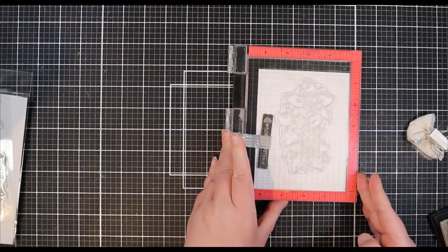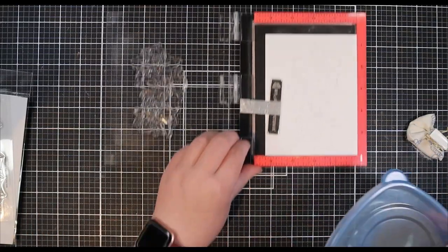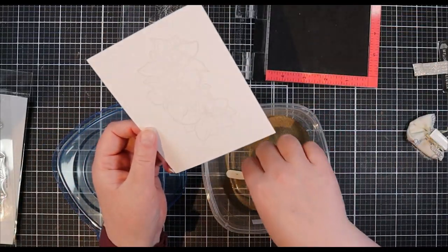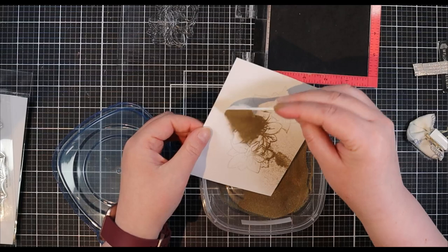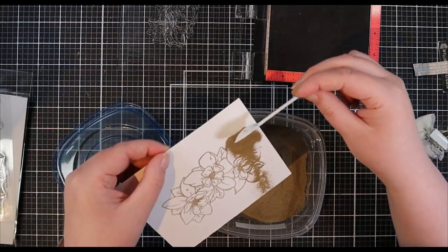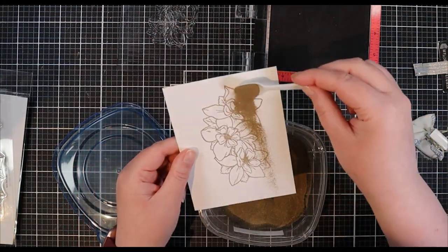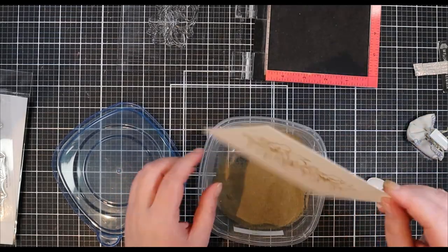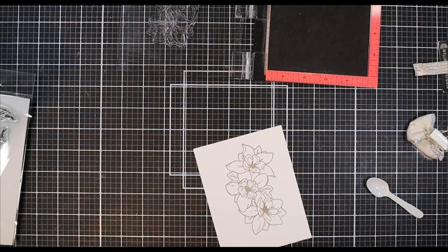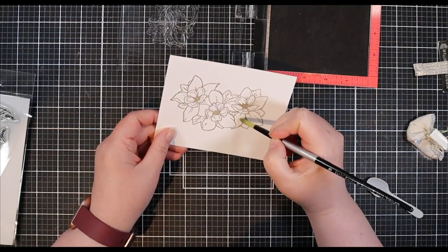I do struggle once in a while with heat embossing, but I find I always get my best results when I double stamp with my MISTI, so I'm absolutely going to do that today. For the embossing powder I picked out the gold embossing powder, also from Hero Arts. This is the same gold embossing powder you'll see later with the sentiment and the background — I thought tying one embossing powder through all the elements would make the card feel really cohesive, and I think that worked out.